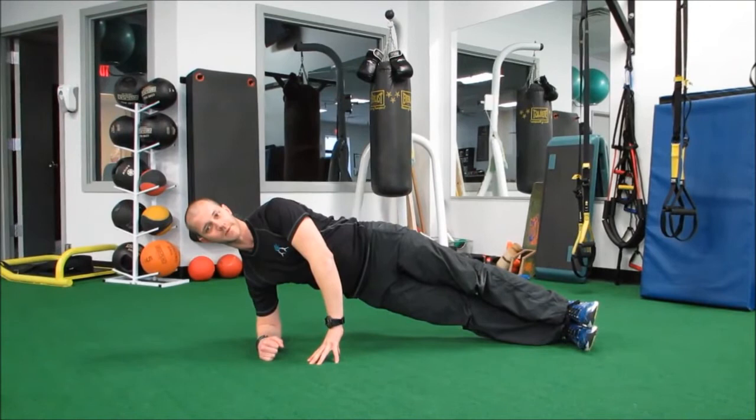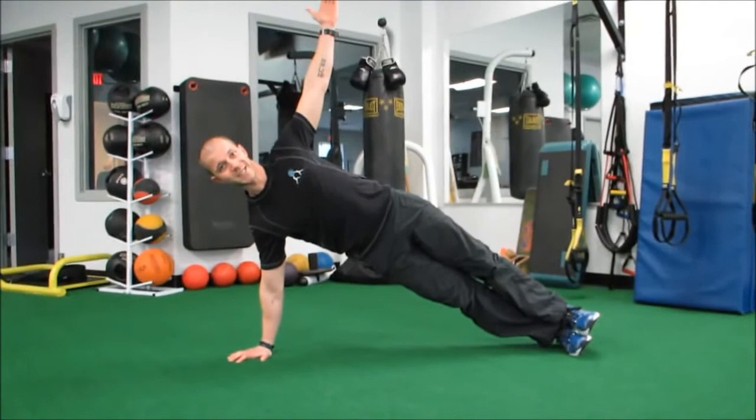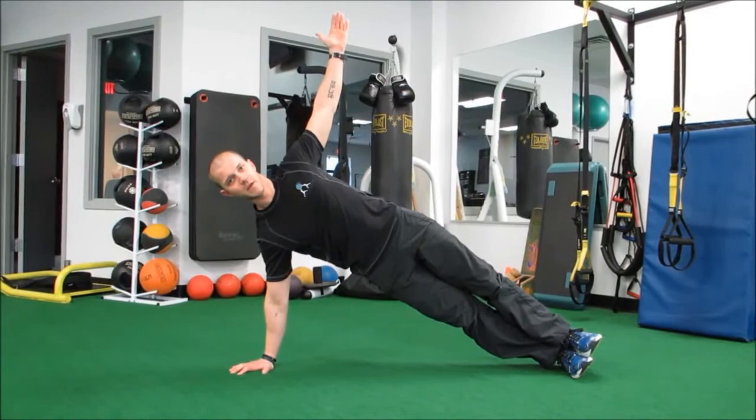The second position for the side plank is in our high position, or T-stabilization position as well. Nice, solid side plank — focus on keeping those hips up.